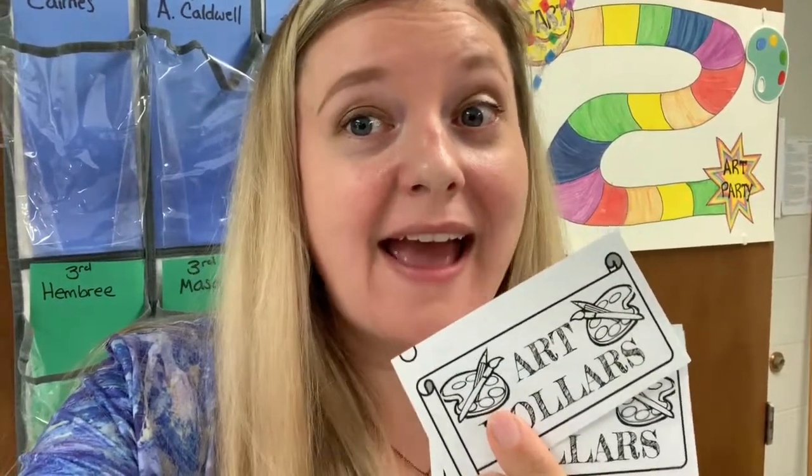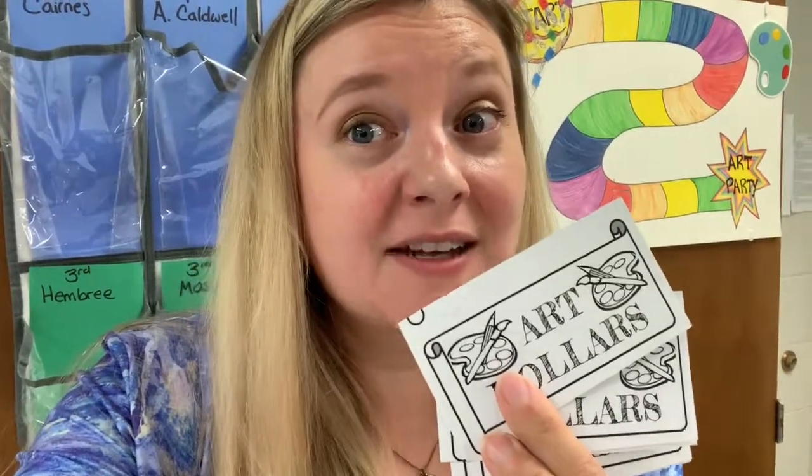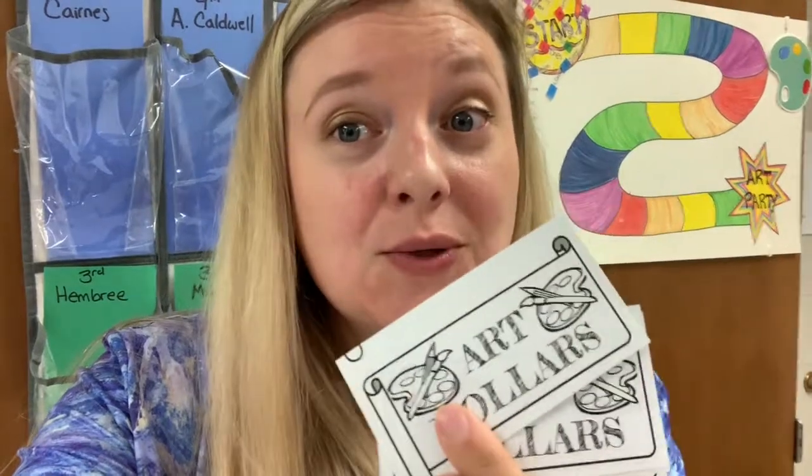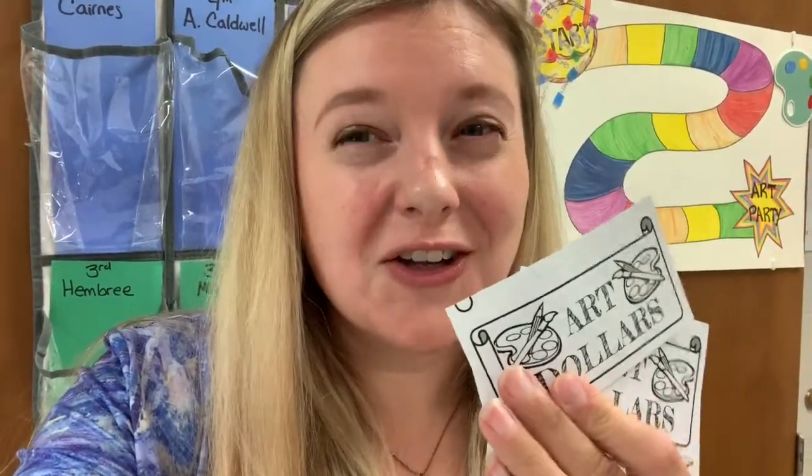I love to reward students who are doing above and beyond following my directions and helping out in the art room. To reward these students, I will sometimes give them something called art dollars — it's kind of like money that you can spend only in the art room during the art party. You might earn an art dollar by listening when others are not listening, or by doing something extra to clean up.